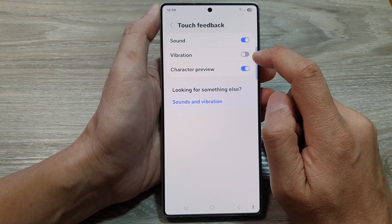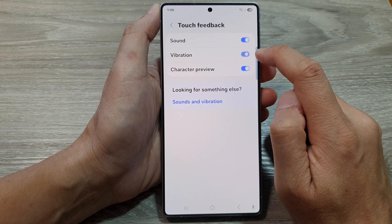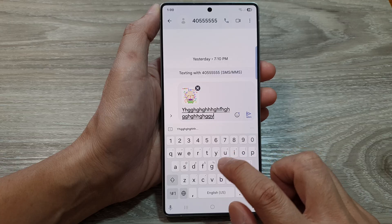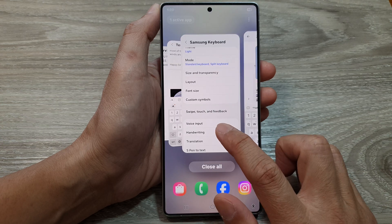At the top tap on vibration, then tap on the toggle button to switch it off — this will turn off the keyboard vibration. Otherwise we can turn it on. When it is on, if you touch one of the keys the phone will gently vibrate to give you feedback. And that's it, thank you for watching.